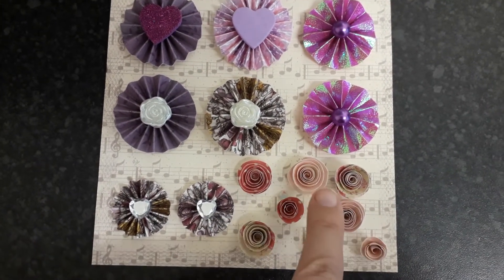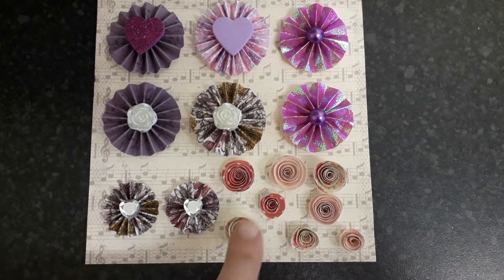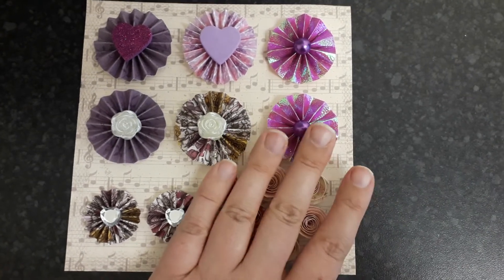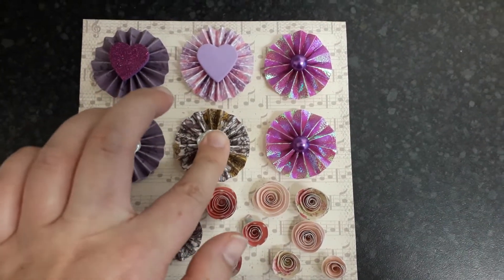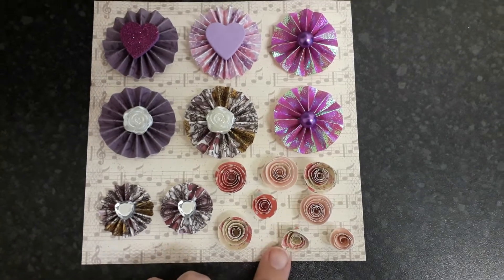I'm also sending her the roses that I've made. I used washi tape, rolled it up and stuck them down. I wasn't quite sure what to use, so some of these might come off — I'm not quite sure — but I keep pressing them down anyway, so fingers crossed. Yes, I'm sending her some of these.